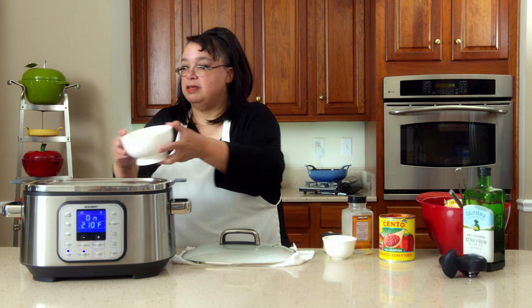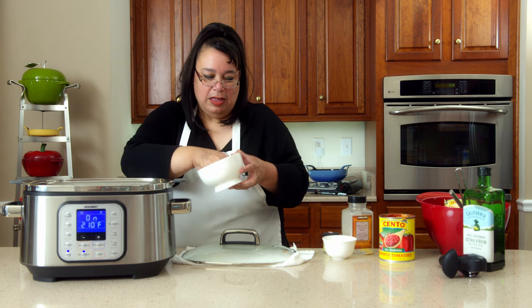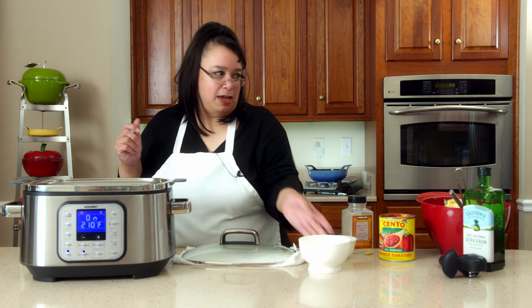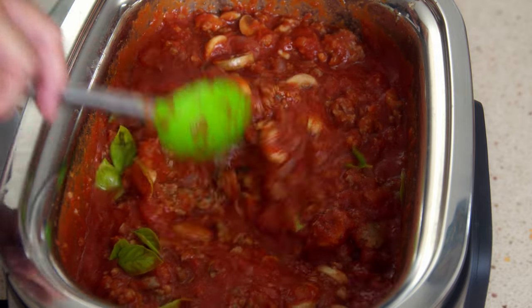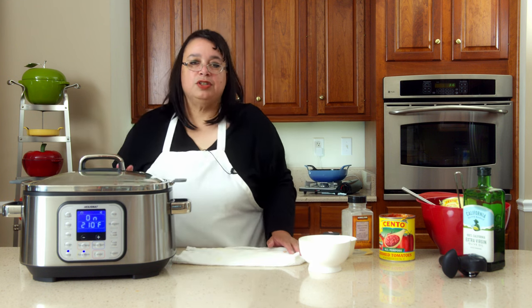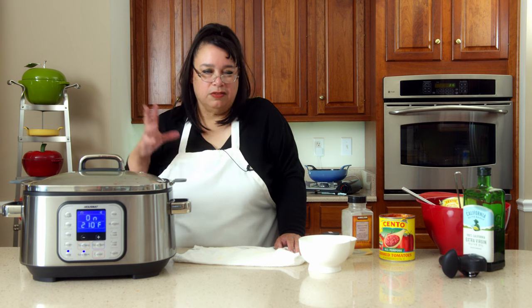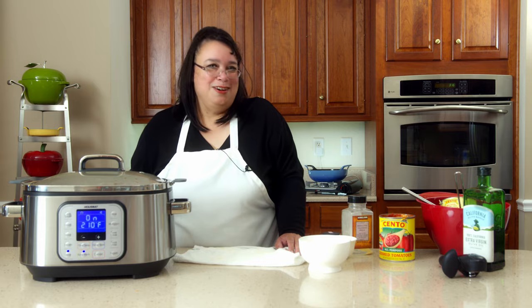I'm also going to put some fresh basil — this basil is right out of Eric's garden. This is really going to brighten up the flavor and make it amazing. I'm going to go ahead and stir that in. The smell is absolutely fantastic. I'm putting the lid on — I changed it to the stew setting, but you can put it on slow cook if you want to let it go a little longer. I just want those flavors to come together. I'm going to cook the pasta and I'll be right back.